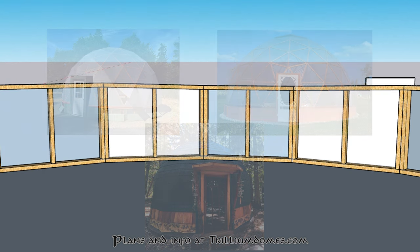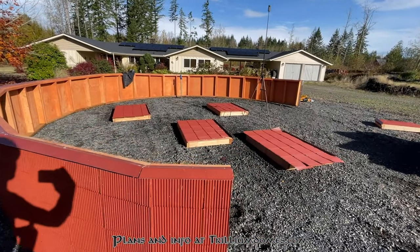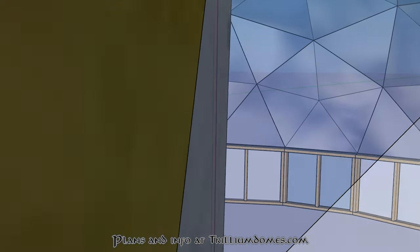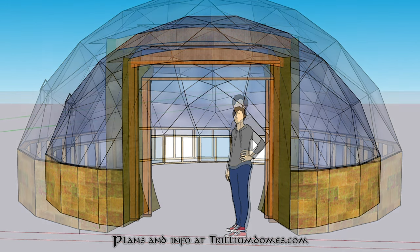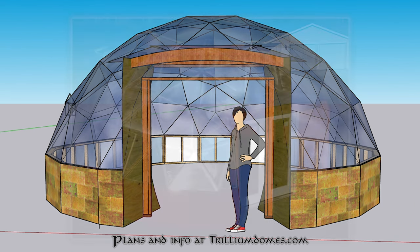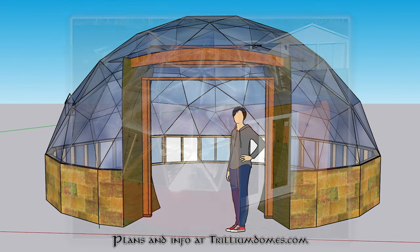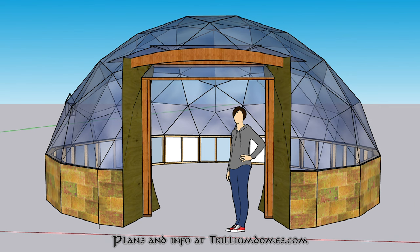Let me walk you through these 3D models and show you a couple of different aspects of the pony walls and their construction. Keep in mind that all these 3D models are available to download on my website and they correspond directly to their respective build plans. Let's take this dome for an example - this is our 23-foot, 7-meter diameter barn dome. It's a four-frequency dome with four unique panels and it's a three-eighths division, which basically means the dome section is roughly three-eighths of a full sphere.